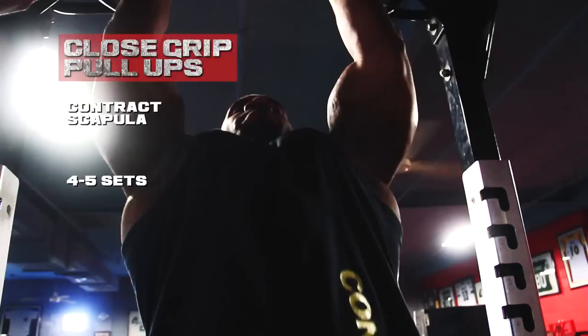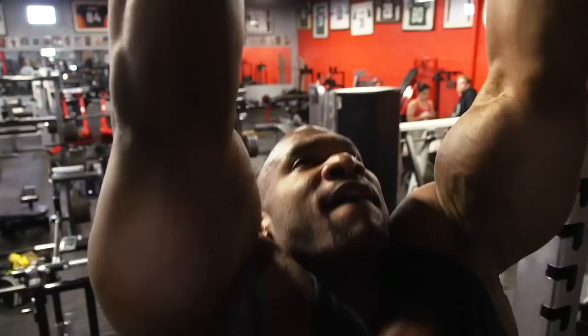I like to do anywhere from eight to ten reps on pull-ups, four to five sets. As I get lighter and closer to competition, I need to add weight for sufficient resistance. But when I'm heavier — around 260, 270 — that's enough resistance on its own. Really control the movement and the contraction. Think of pulling your chest to the bar, not pulling with your arms. When you get your chest up to the top, that's when you know you're contracting your back completely.